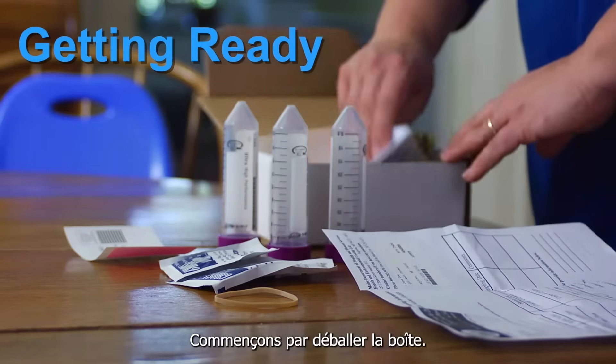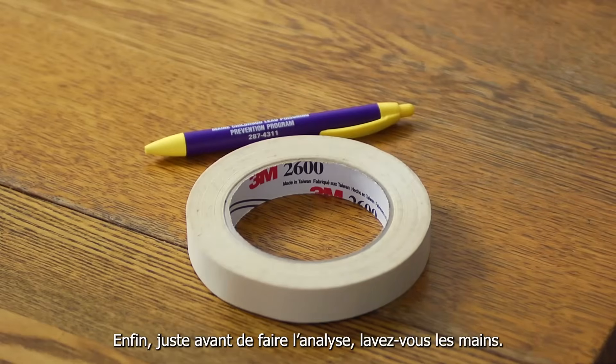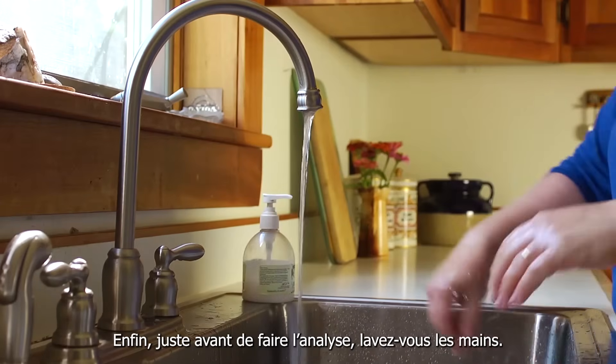Let's get started by unpacking the box. You'll also need to have tape and a pen handy. Right before you do the test, wash your hands.